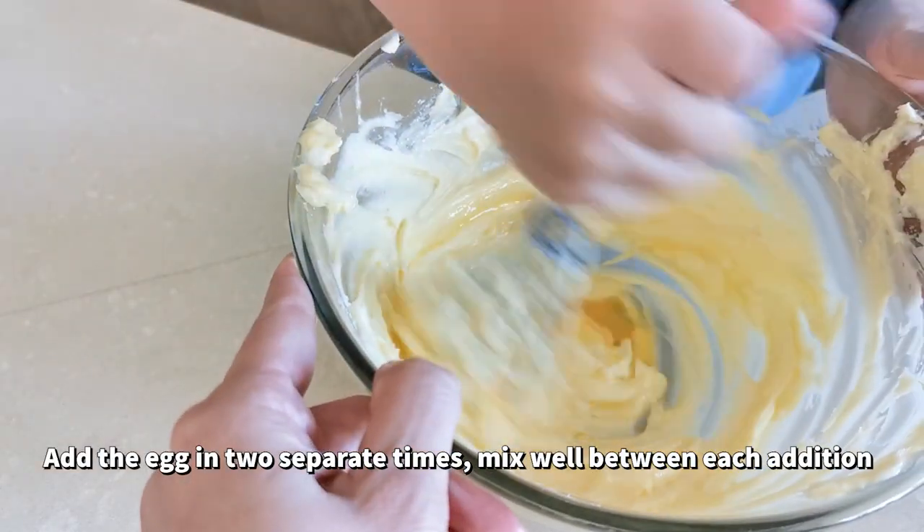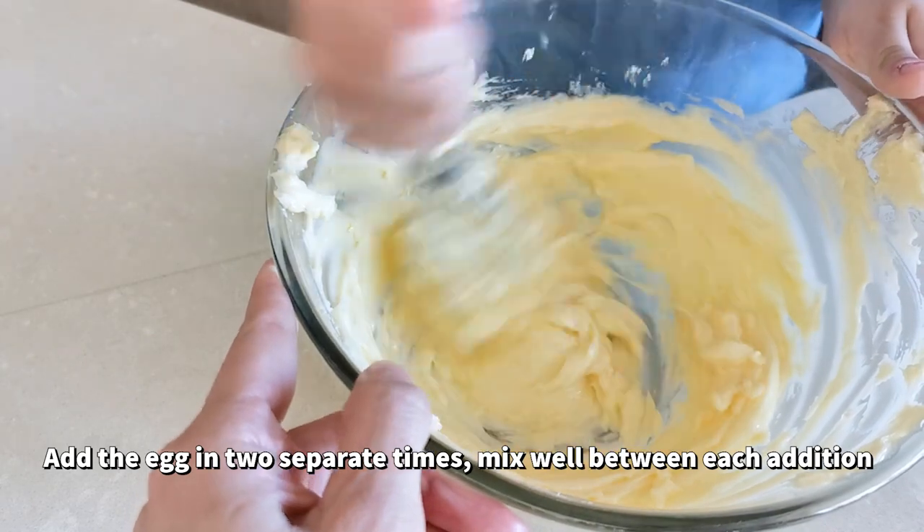Add in one egg in two separate additions. Mix until smooth for each addition.